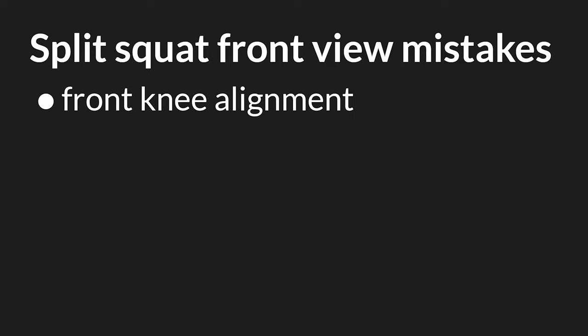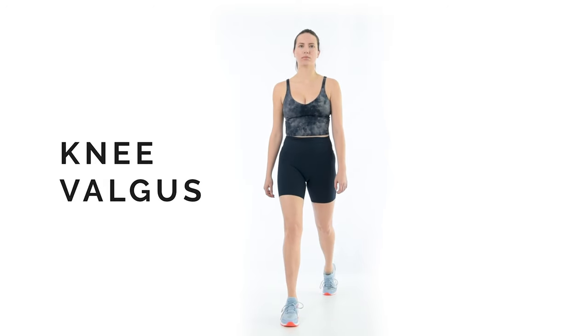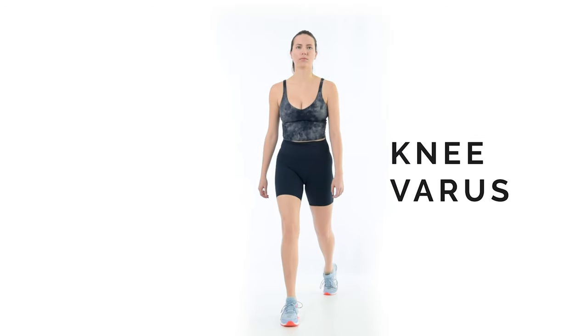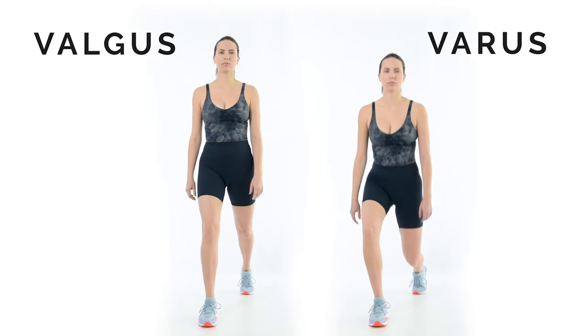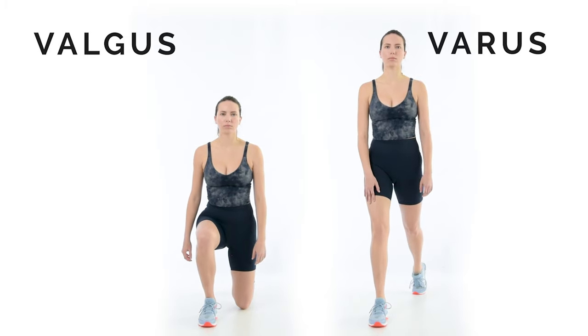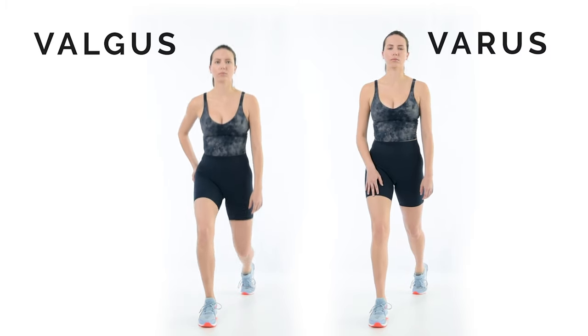Knee valgus and knee varus are bad for knee health. Knee valgus is when the knee is inside the line made by the hip and ankle — this is common in newer lifters. Knee varus is when the knee is outside the line made by the hip and ankle — this is more common in more experienced lifters. To fix it, start at the bottom of the split squat and adjust the front knee so that it is in line with the hip and ankle. Aligning the knee changes pressure through the foot. When fixing knee valgus, the lifter often feels more of the outer foot and heel and often more glute activity as well. When fixing knee varus, the lifter feels more of the arch of the foot and often more quad activity.